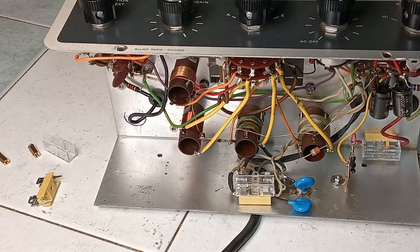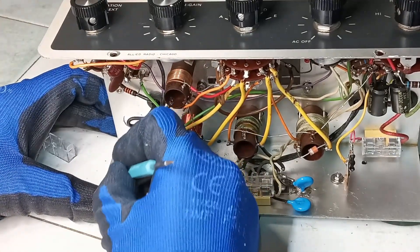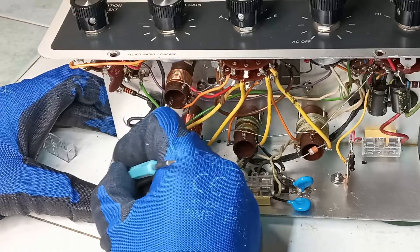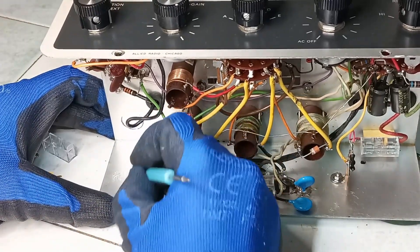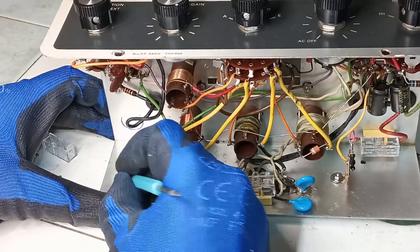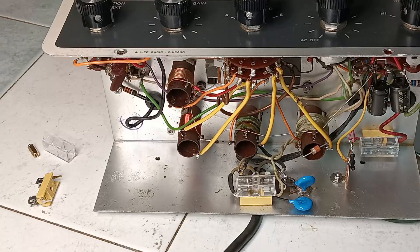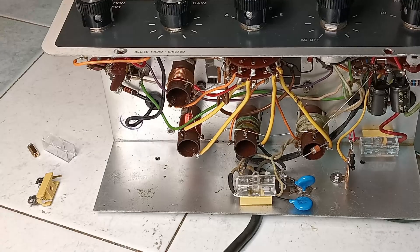Regarding the electrical restoration, there is nothing remarkable to report. The paper and electrolytic capacitors were replaced, and the missing filament connection for the tube type 6C4 was fixed. What appears in these clips is the process regarding the modifications described in the previous section, also removing former attempted amendments in this same restoration.